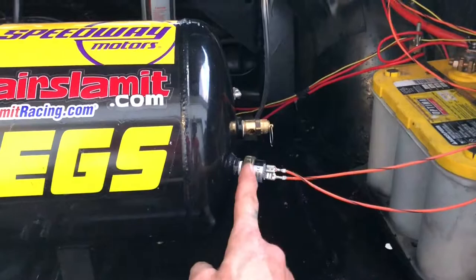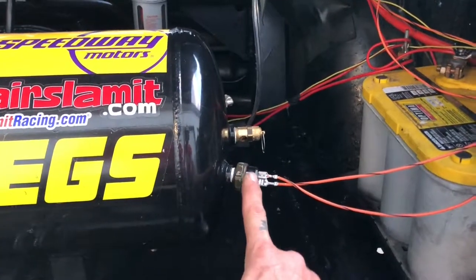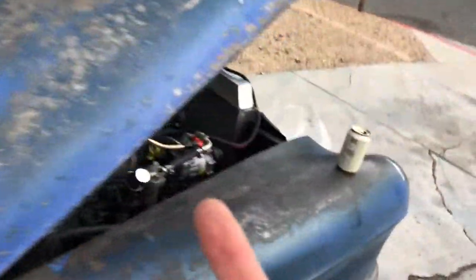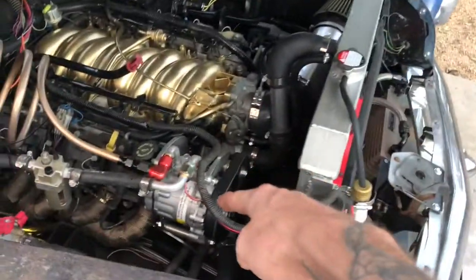Once the power comes back here from the switch, this switch tells it to continue back on. It goes up to the front and then turns on the relay, which turns on power to the compressor.